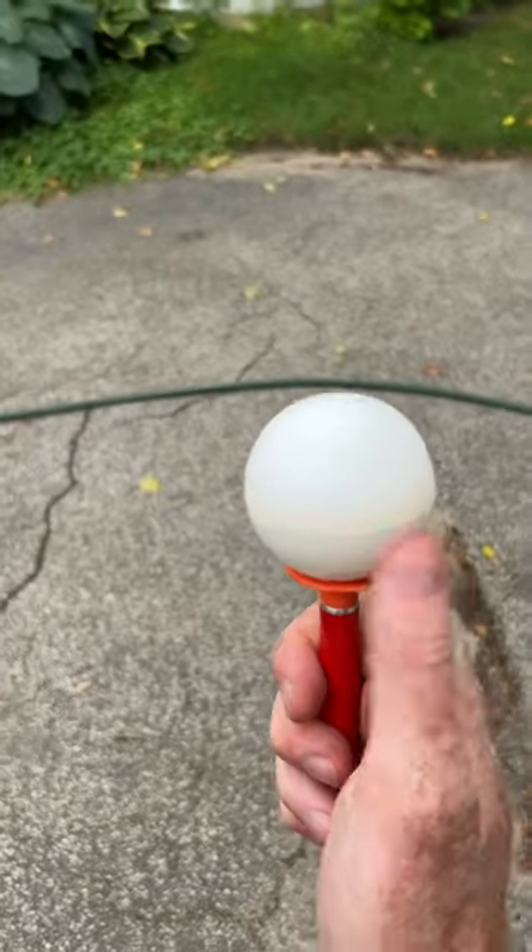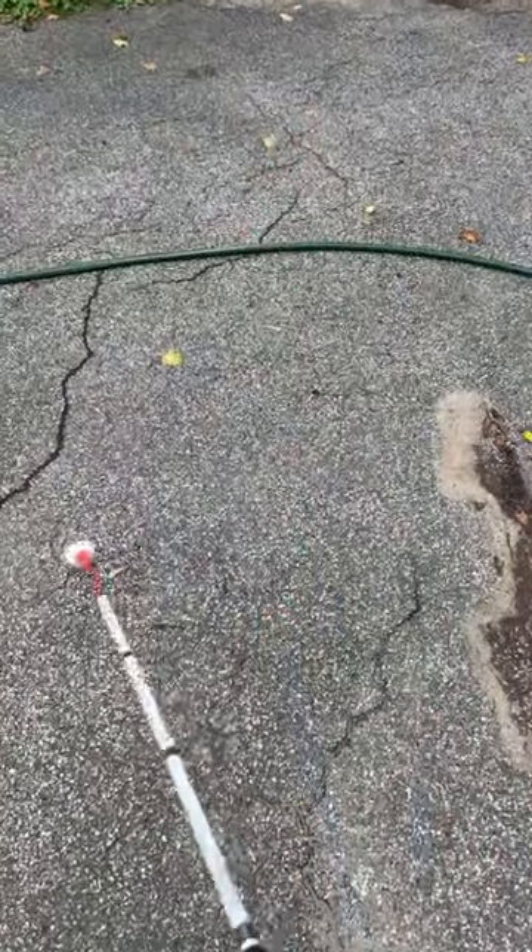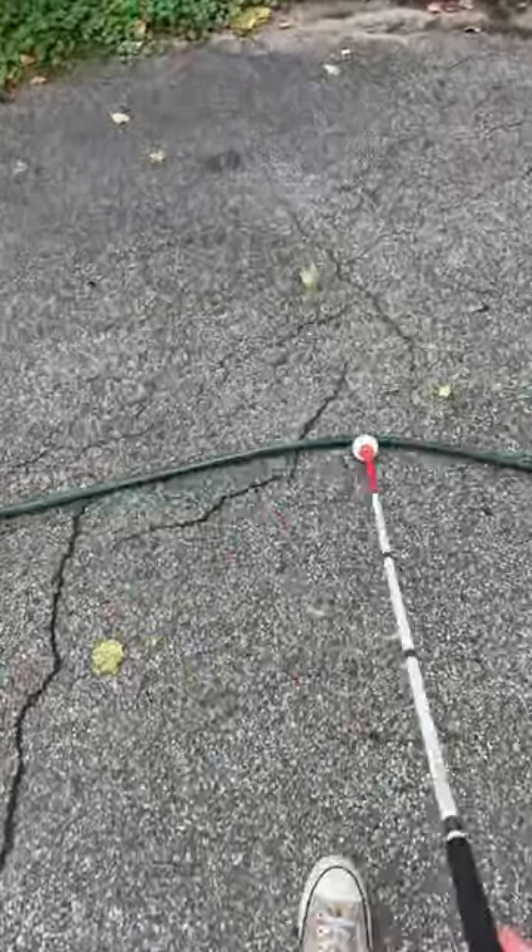Here we have a rollerball cane tip. This goes right up to the hose and is stopped by it, making it easy to feel.